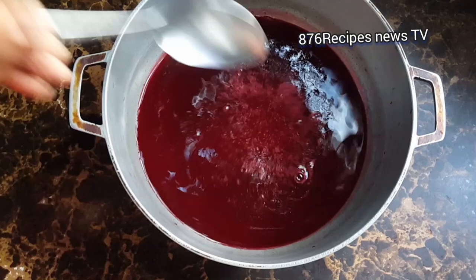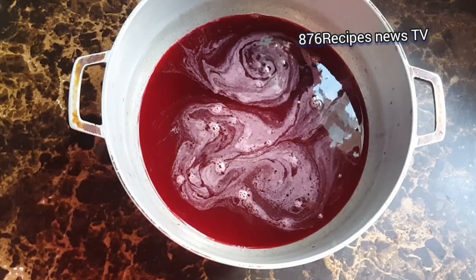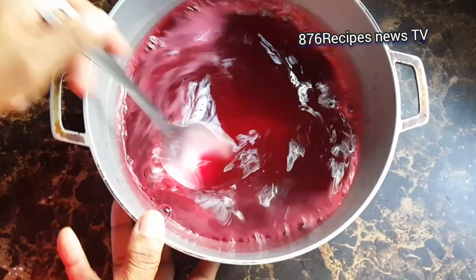Because it is a sorrel glaze, you want sorrel to be at the forefront — you want to taste the sorrel when you're tasting the glaze. So now I am adding brown sugar. Brown sugar will create that sticky texture, which is what you want. If you use honey it will not give you the result that you want — brown sugar is best to use.